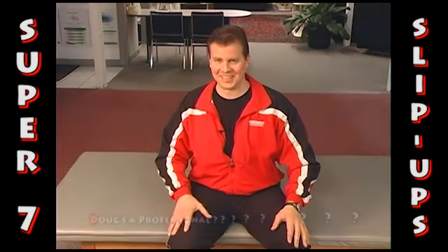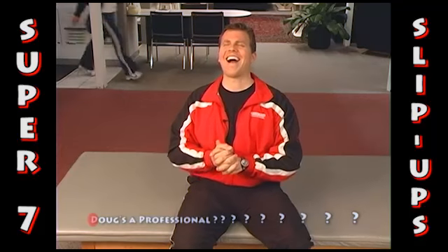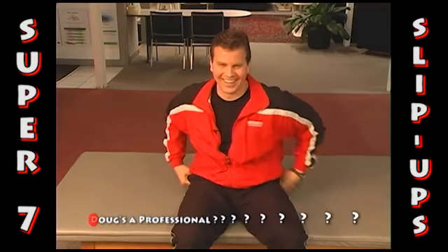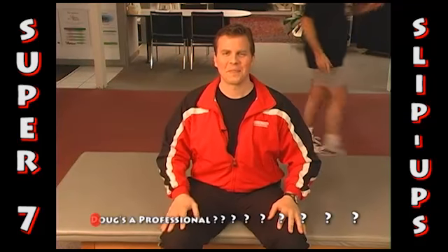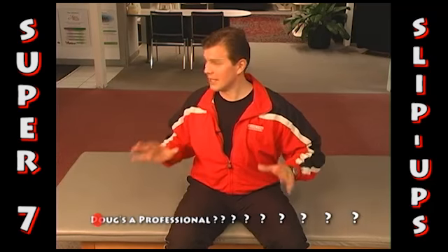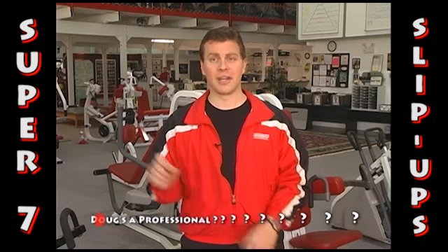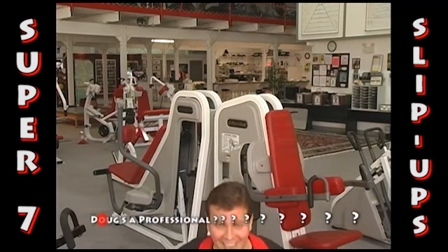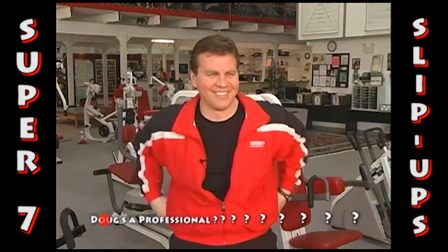Do anything else? What happened behind me? Can I put that in the blooper reel? Push-ups — it's not as easy as you think, especially if your hands are in the right position. And let me show you that right now. Going down. One! Am I still rolling?